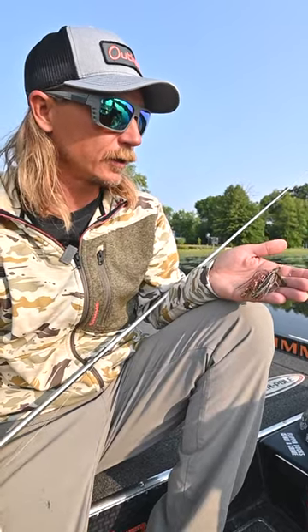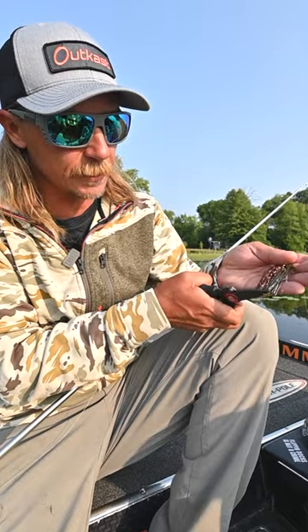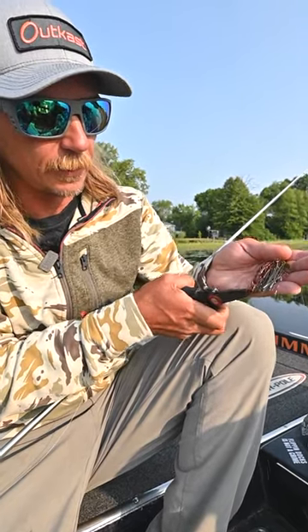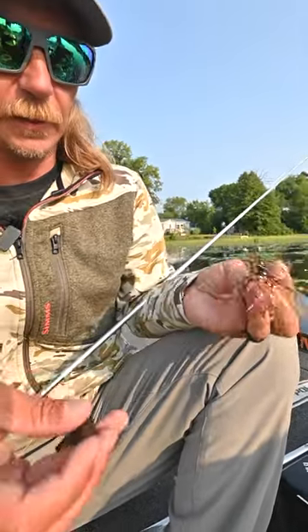As far as rigging the heavy cover swim jig goes, I fish it on a straight braid, 30 pound. Trim the skirt just a little bit, not a whole lot. I kind of want it pretty bulky, just to clean it up a little bit.